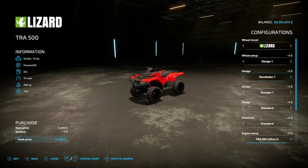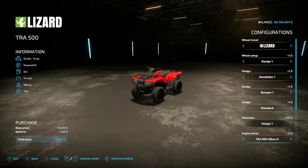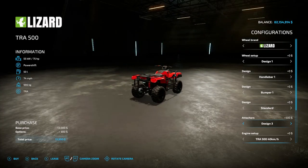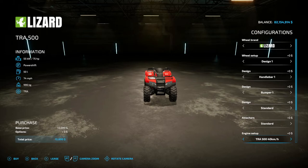For the design you have handlebar one, handlebar two, handlebar three, handlebar four, back to handlebar one. Design again: bumper one, bumper two, bumper three, bumper four, back to bumper one. You have design one, design roof which gives you a cover as you can see, which kind of looks funky, back to standard. You have attachers design one which is an attachment in the back, side attachment, front and side attachment, back to standard. You also have an engine option: TRE 540 — 60 kilometers, 80 kilometers, 100 kilometers, 120 kilometers.